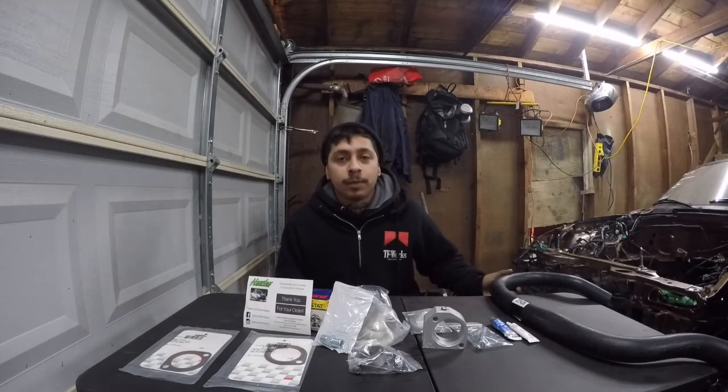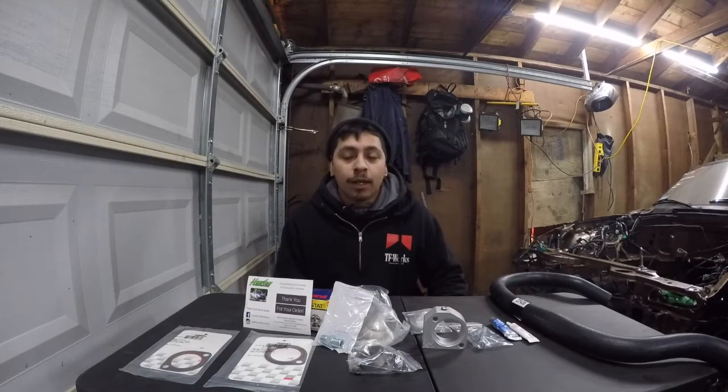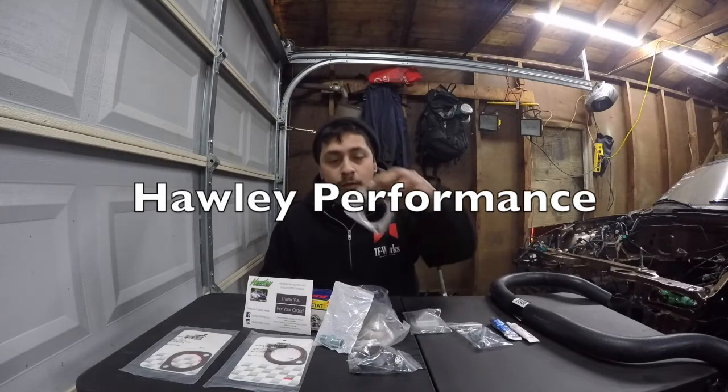Alright, what's up everybody? Today we are going to be going over the Mazda Miata Holley Performance Coolant Reroute Kit.